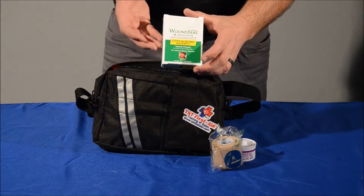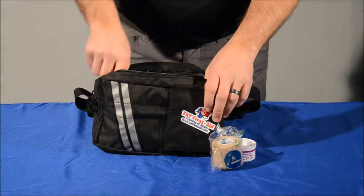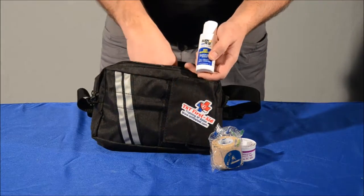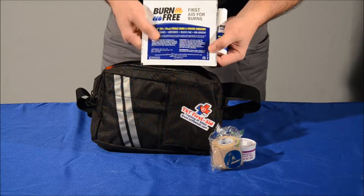With the applicator you can pour these into a wound, or you can use the applicator for a nosebleed or a hard-to-reach area. We also have two-ounce burn free gel as well as a burn free dressing.